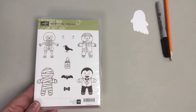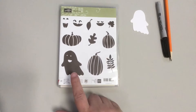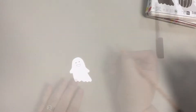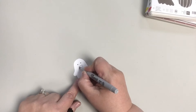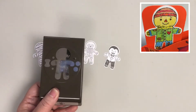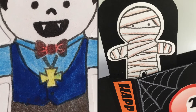Stamp sets I used for the pop-up characters are retired sets from Stampin' Up! called Cookie Cutter Halloween and Fall Fest. I used the coordinating die from Fall Fest to cut the ghost from white cardstock and then I drew his face. I suggest drawing it with a pencil first, then going over your pencil lines with a black marker or pen. The characters from the Cookie Cutter Halloween set are a mummy, a scarecrow, a skeleton, and a vampire. I used the coordinating punch to cut out the characters and then I colored them with colored pencils and markers.